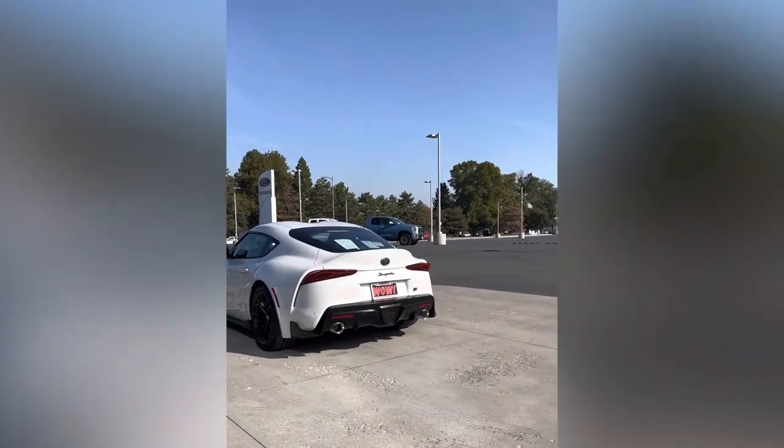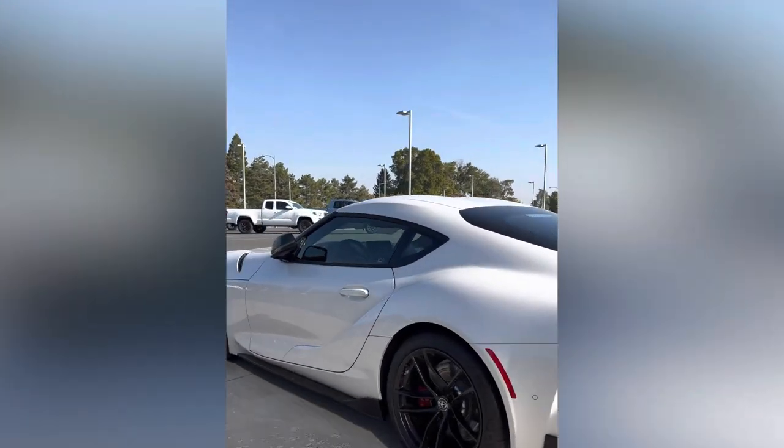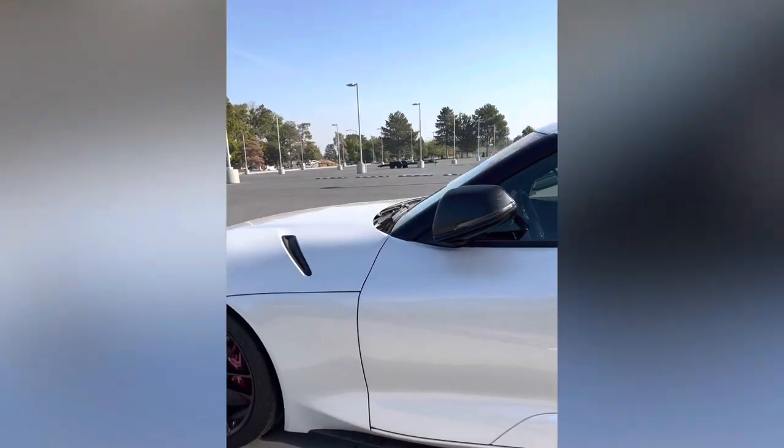Well guys, here it is. This is my new Supra. It's actually an A91.